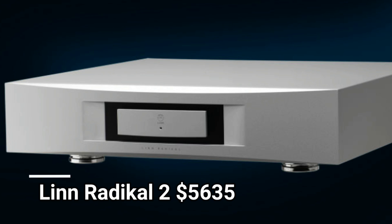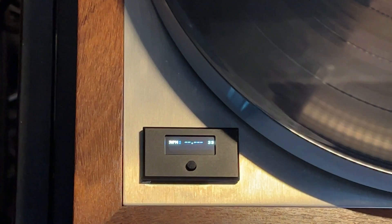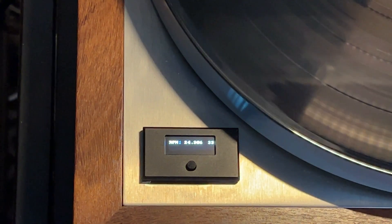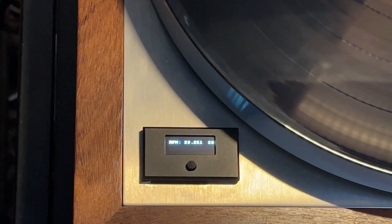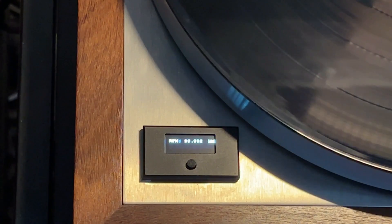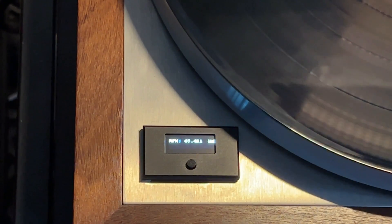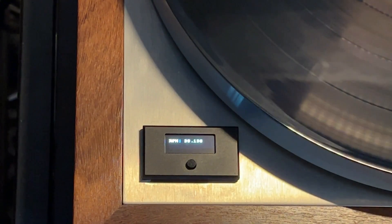To get this tachometer feature in a Linn product, you have to upgrade to the Radical 2, which retails for $5,635. After you've completed the installation and have it connected to your hi-fi system, you press the button and it immediately wakes up and starts to spin the platter. The sensor checks the RPM once per revolution and using feedback makes adjustments, so it does take a few seconds to reach optimal 33.33 revolutions per minute. If you want to play a 45 rpm record, hold the button down for at least three seconds and it will speed up. To stop the platter, hold the button down for at least one second. It's simple once you know.